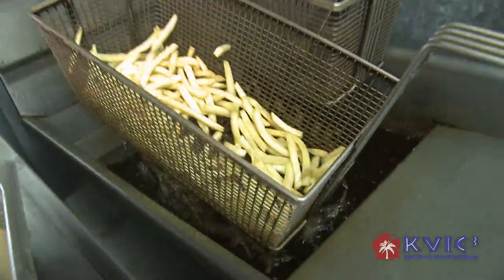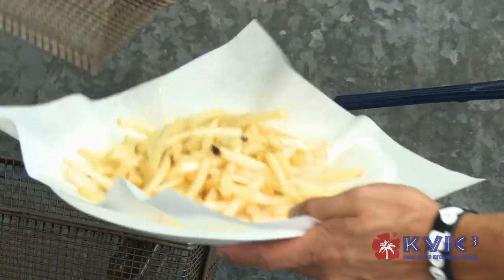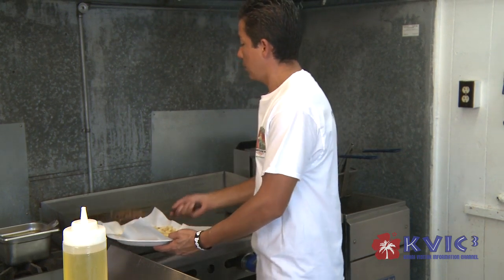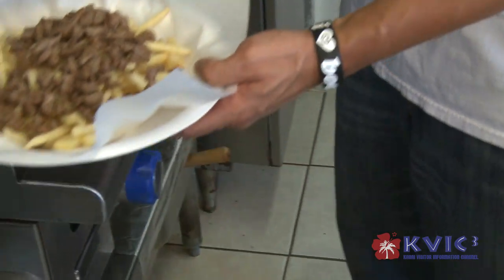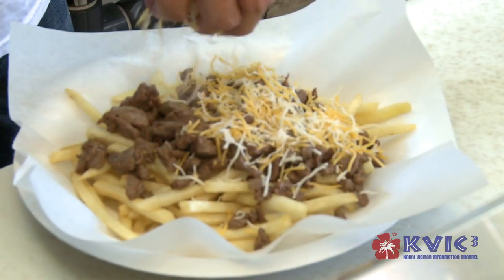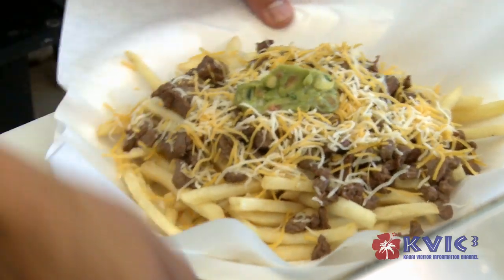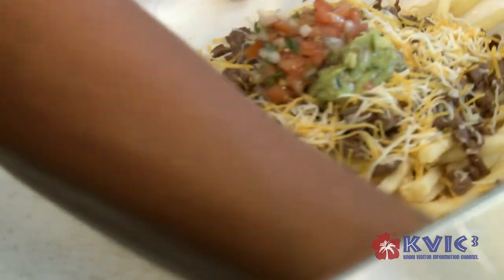So now we have the fries ready. Put the carne asada on the top, cheese, some guacamole, pico de gallo, and sour cream.